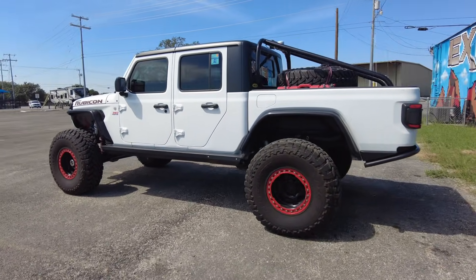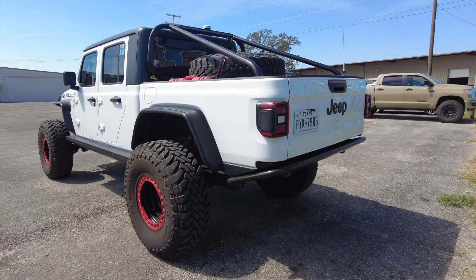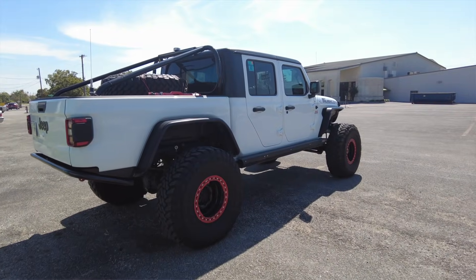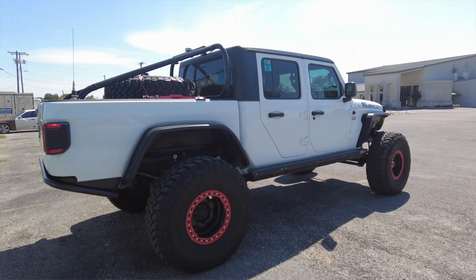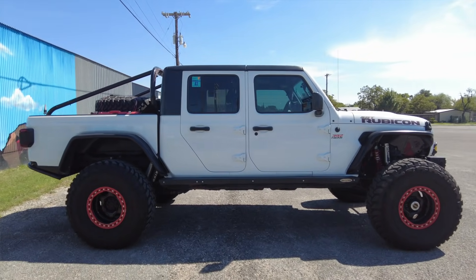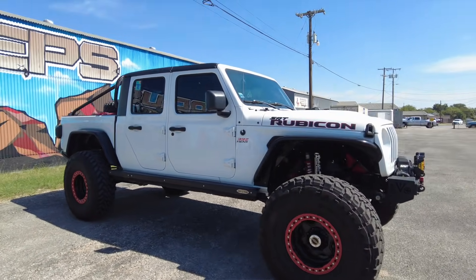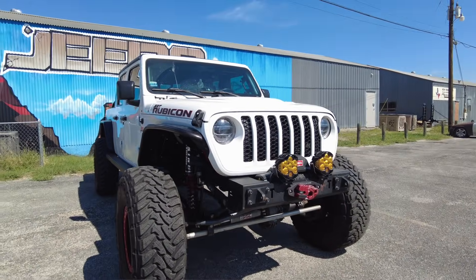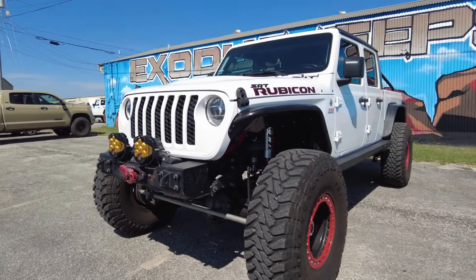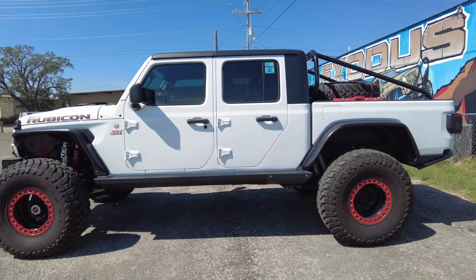Mostly it came down to a point where it was like: are we gonna keep the truck or sell it? If we keep the truck we're gonna go way out on this thing, spend a bunch more money, make something really one-off and custom. That didn't make a lot of sense for business purposes. With the industry being as hard as it is to get stuff right now, it's not cool to build something unattainable. If we needed to replicate that build it just wouldn't have been feasible.